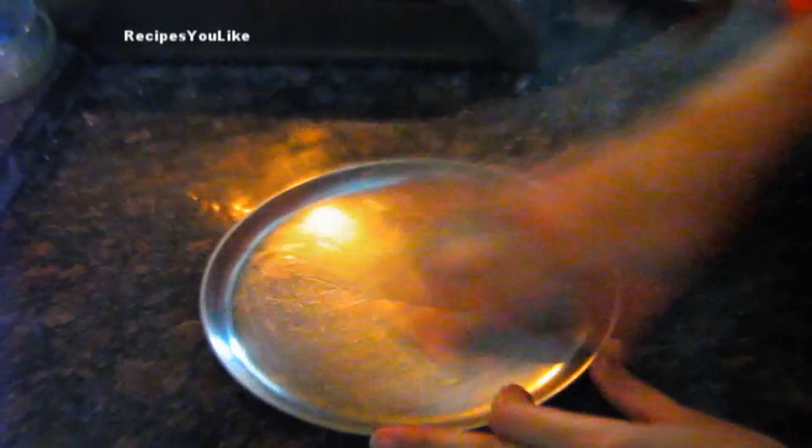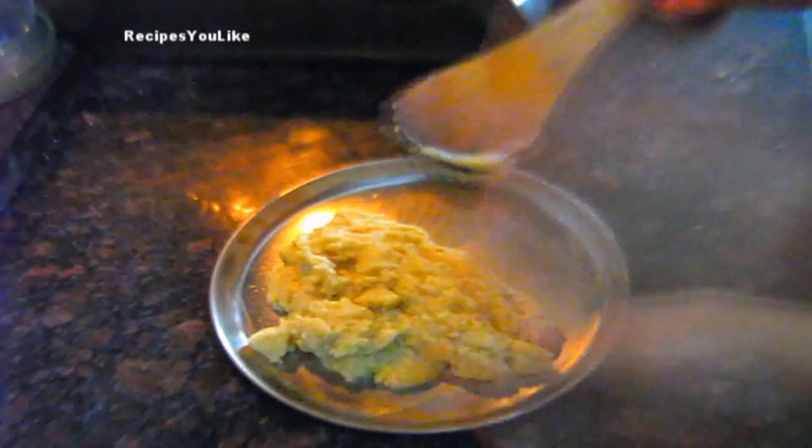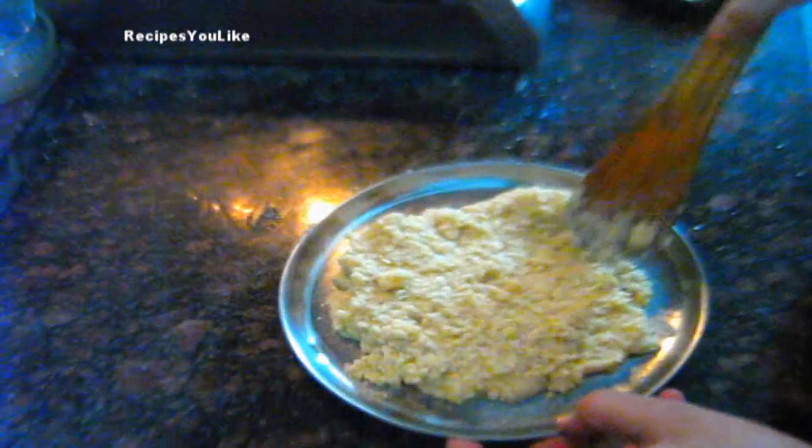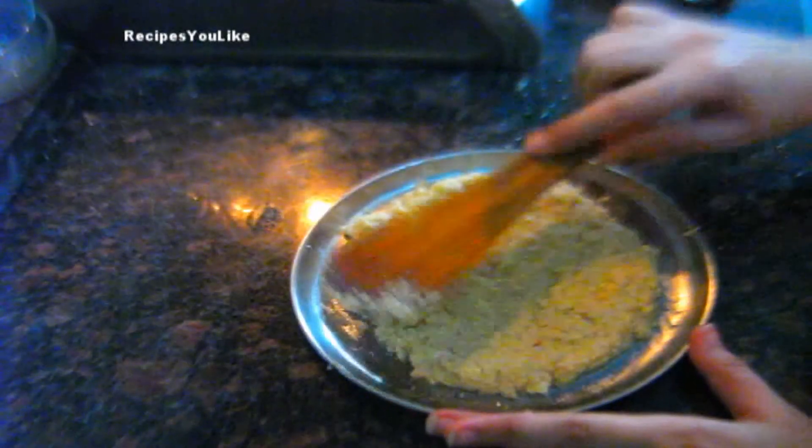It means this is ready. Take a plate and grease it with a little bit of oil. Now pour this mixture onto the plate and spread it evenly. We will level it out.